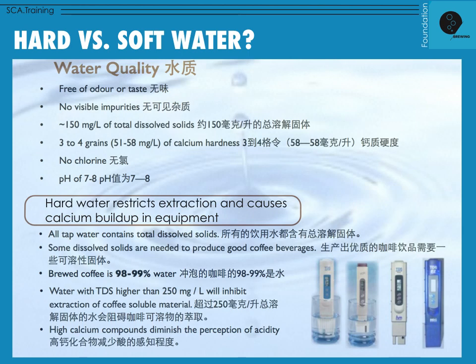Now let's talk about water — hard versus soft water. There's a lot of information here, and at the foundation level you can learn these things, but on the exam you're only expected to understand the basic relationship that water has to extraction. At its most foundational level, it's rather simple: if brewed coffee is 98-99% water, then good water equals a chance for good coffee, and bad water equals no chance for good coffee. Extremely hard or extremely soft water can greatly affect our extraction.